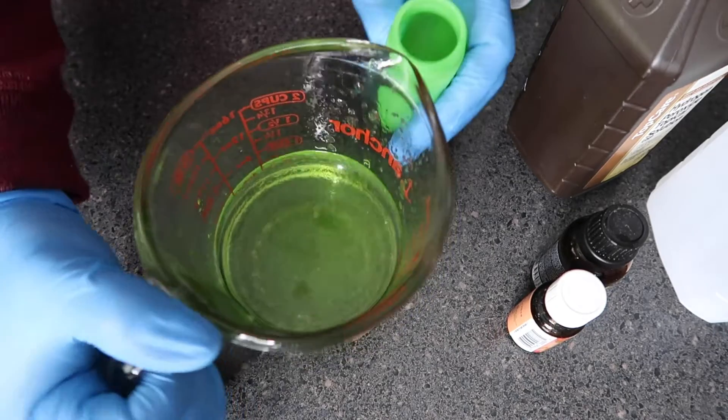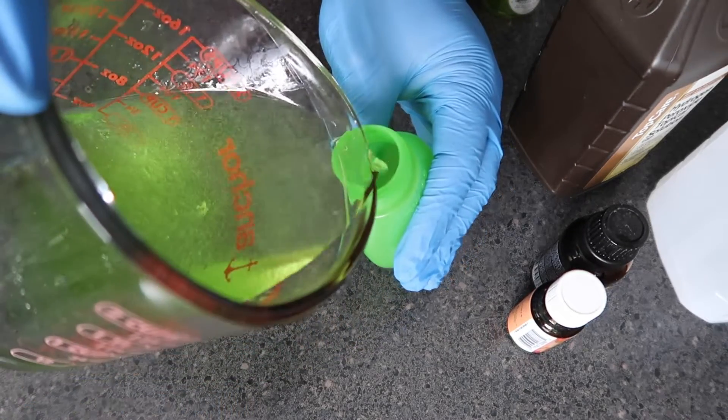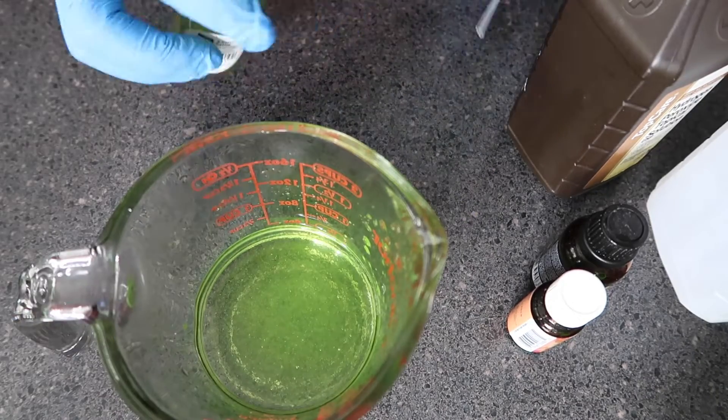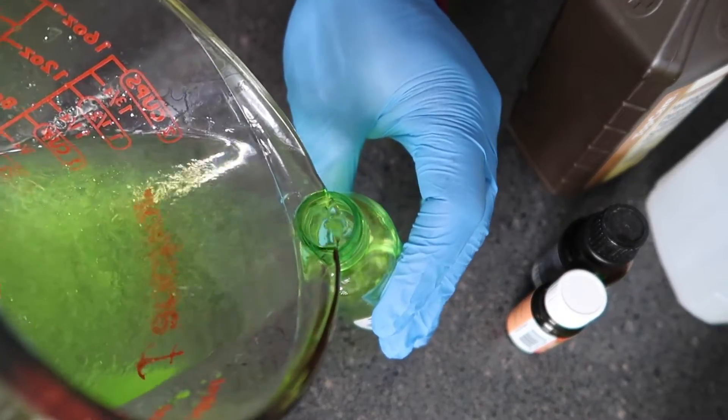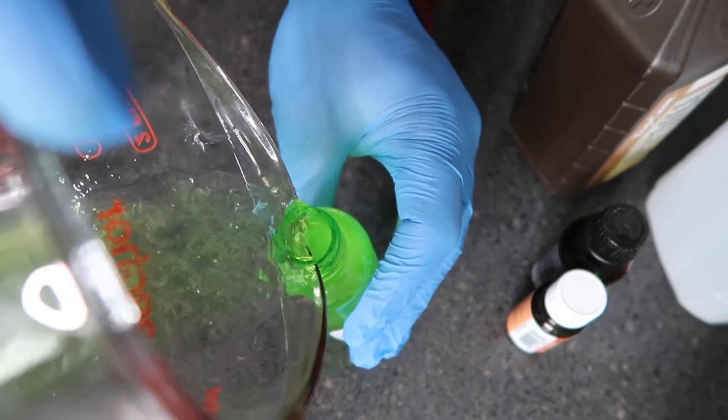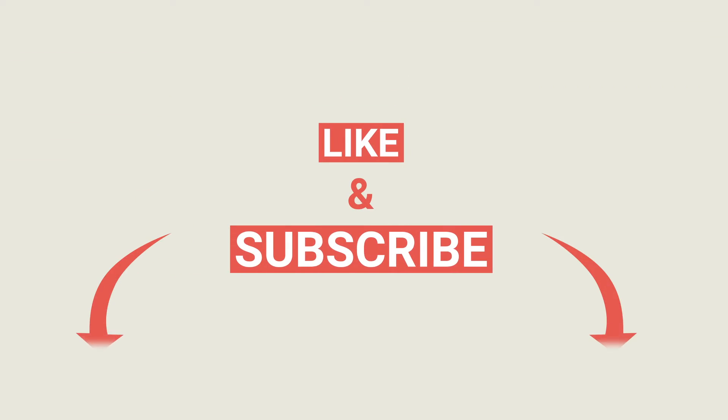Go ahead and fill your containers with your homemade hand sanitizer — and there you have it. Please remember that this should not take the place of hand washing: warm water and hand soap for at least 20 seconds will do the trick. Stay safe and I'll see you in the next video.